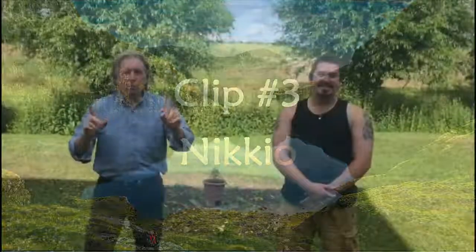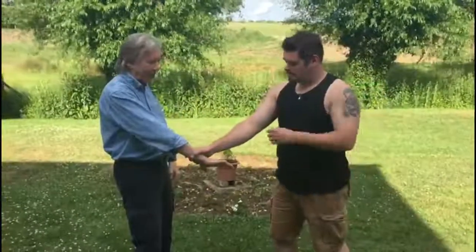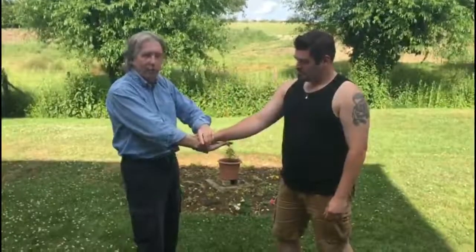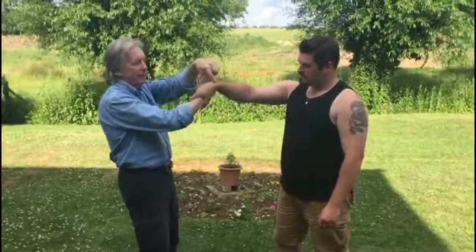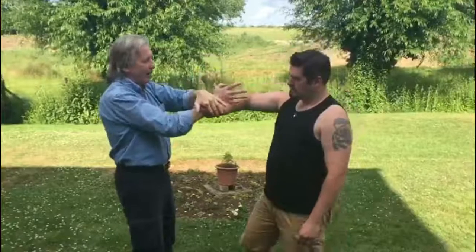Here's video number three, and this one is nikkyo, which starts off the same way. We'll do it nice and slow. Starts off with the grip coming in this way. What I'm going to do here is grip with that hand, bring this over the top — notice the bend in the wrist — and then hand blade down like that.